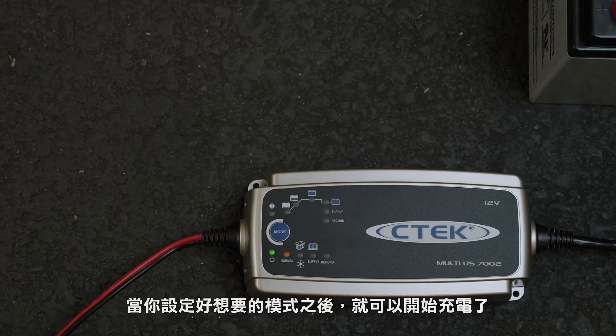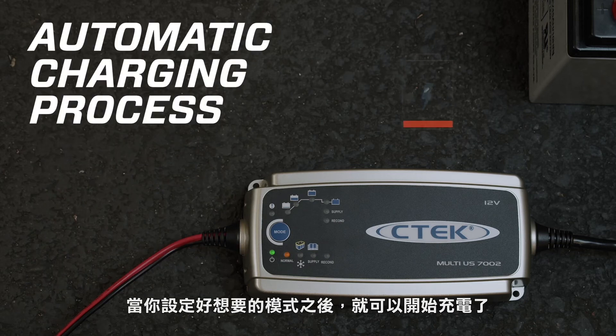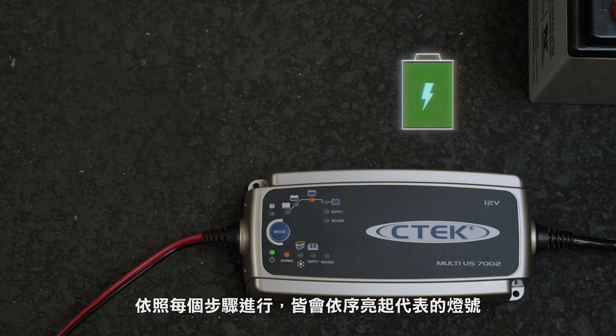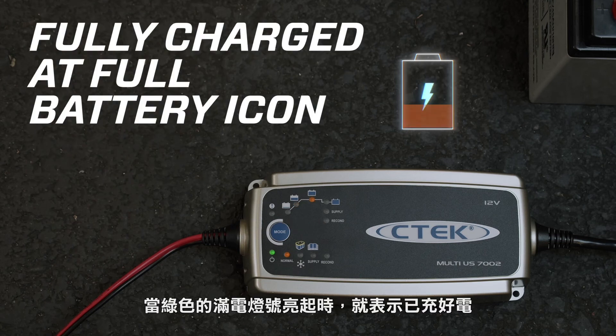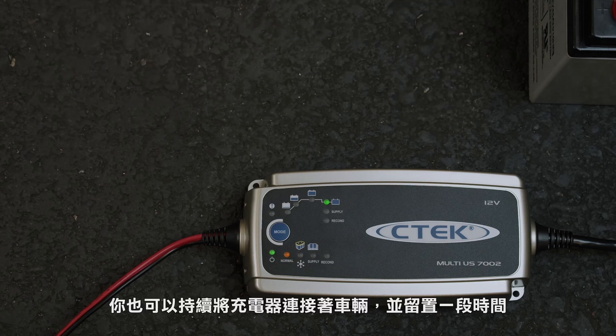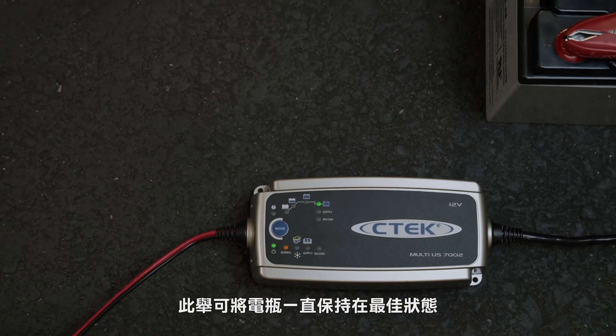Once you've selected the mode that you want, the fully automatic charging process starts. Each LED will light up depending on where you are in the charging process, and when the full battery LED is lit up, your battery will be fully charged. You can also leave the MUS-7002 connected for long periods of time to maintain your battery and keep it in peak condition.